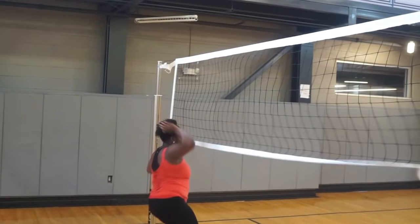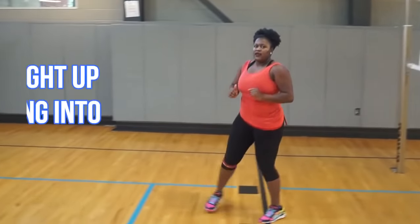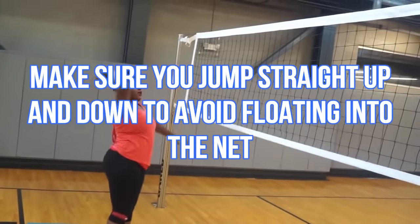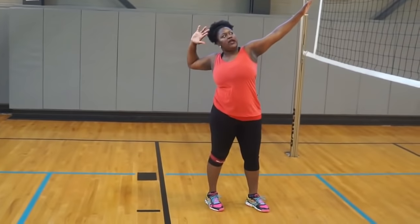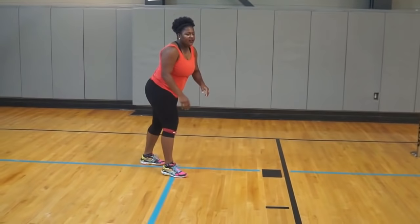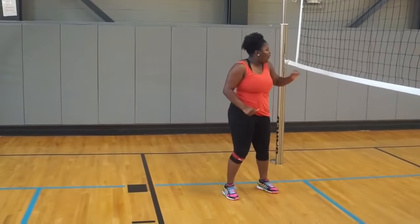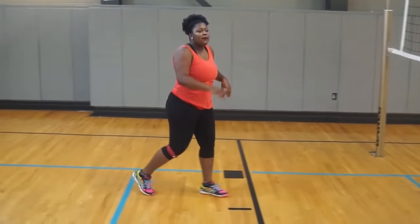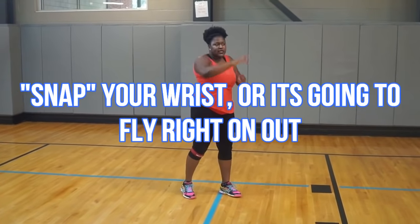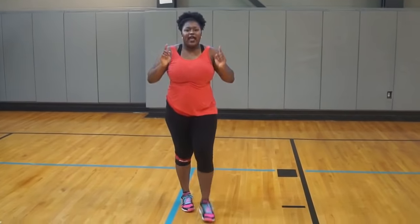Now, why did my hand touch the net? The set was really close. Avoid touching the net as much as possible, so make sure you look at the set. She's going to give me a better set this time and I'm going to make sure I extend all the way so I get full momentum — left, right, left, and swing. And the girl that was passing on the court, I accidentally hit her — oops! Make sure you snap your wrist, because if you don't snap your wrist it's going to go straight out. Snap your wrist so that way it goes downward.